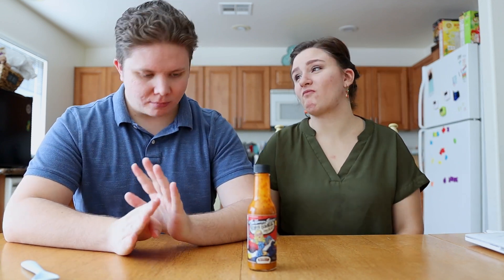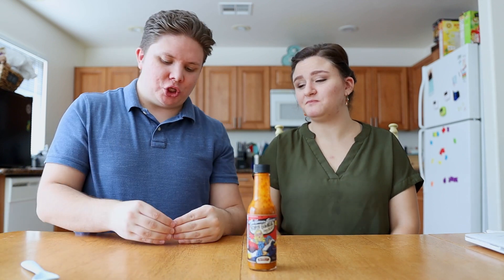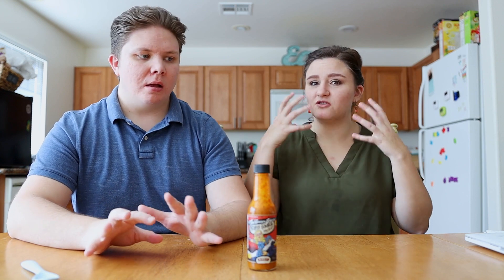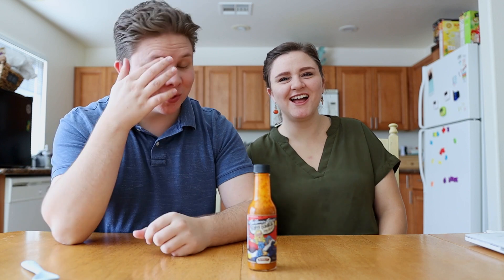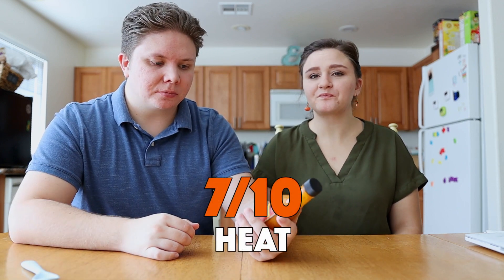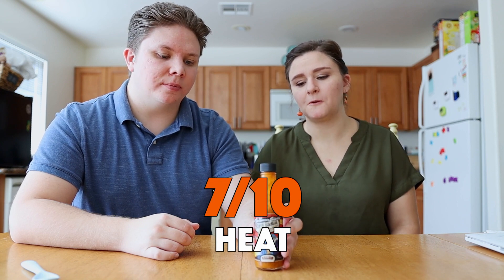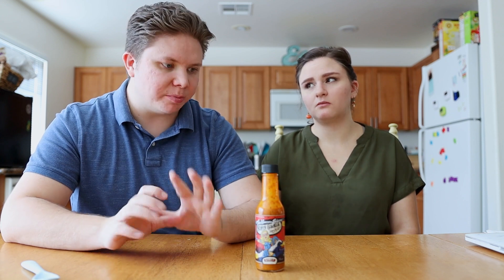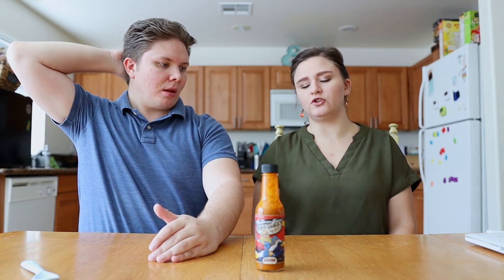For heat, this is just barely outside my comfort zone, which is why I give it a seven. Your face is starting to turn red. Yeah, it's those damn scorpion peppers. I'm giving it a seven. It's a good, strong heat that's just barely over medium. It's not extreme, but it is good and spicy. I have to agree with a seven, maybe seven and a half.